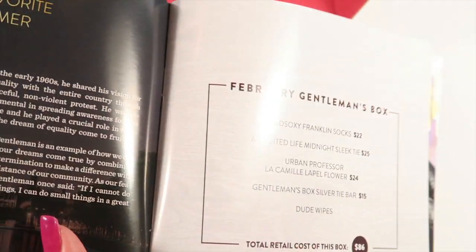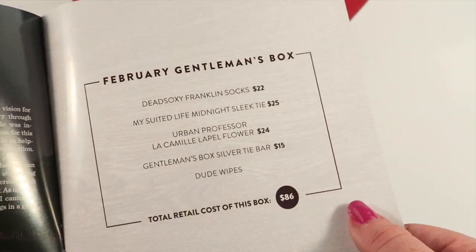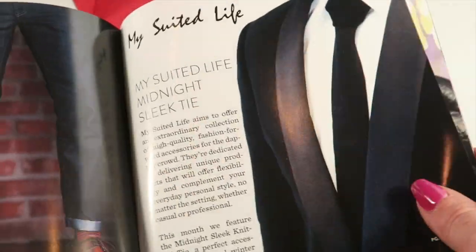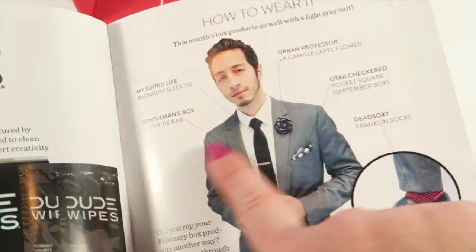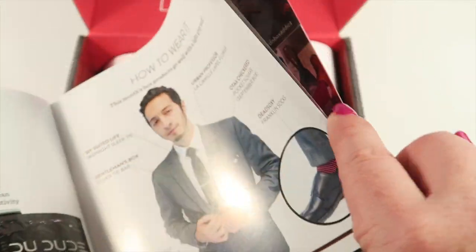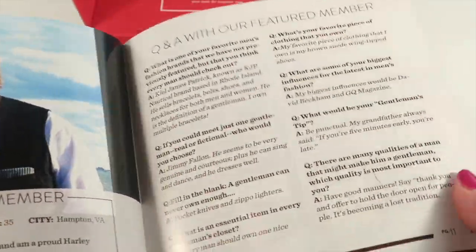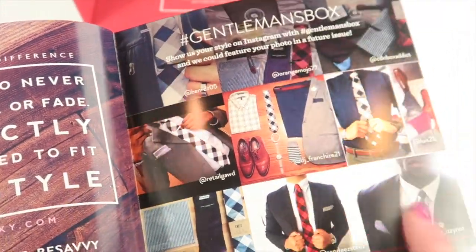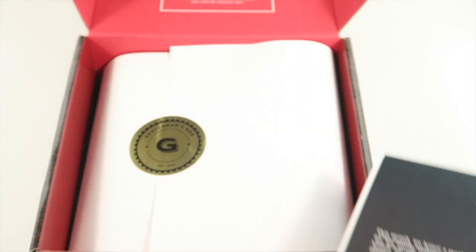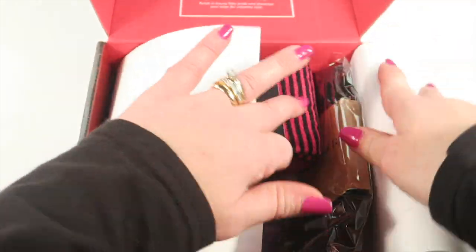So the box is themed around Martin Luther King Jr. There's a rundown of everything in the box with retail values, a page for each item with descriptions, how to wear everything, an interview with a featured member that changes every month, and some of their social media pictures.